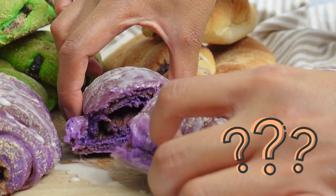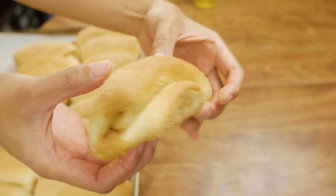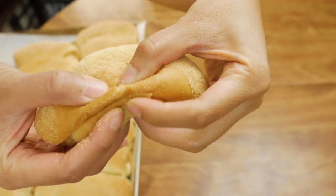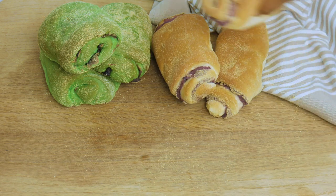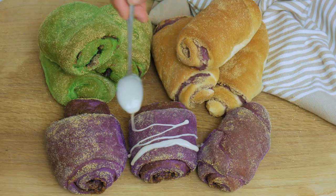Today we're gonna be making three very colorful and unique combinations of Spanish bread. Traditionally, Spanish bread is a sweet bread from the Philippines that's been filled with brown sugar and butter and then dusted with breadcrumbs. But today we're gonna have a little bit of fun with the Spanish bread — I haven't found Spanish bread flavors yet that have these types of flavor combinations, so join me and let's make it together.